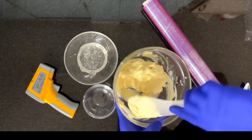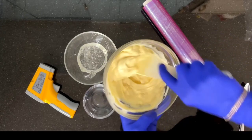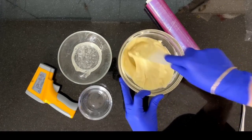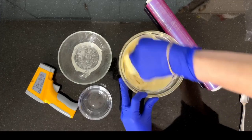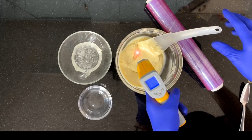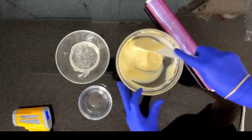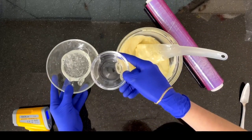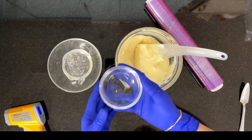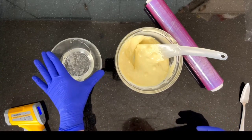We'll take the bowl out and start stirring. The chocolate will be completely melted at this point, as the glass bowl tends to preserve the temperature, and the chocolate will now be about 38 to 39 degrees. Once we've got this fully melted, we'll heat up the water to about 60-70 degrees and pour the water over the glucose.